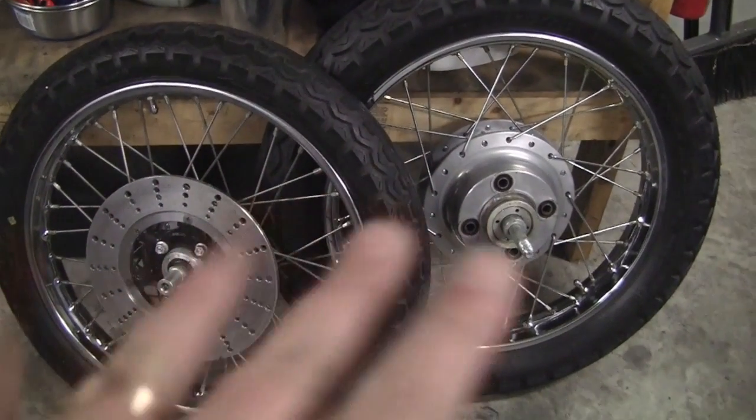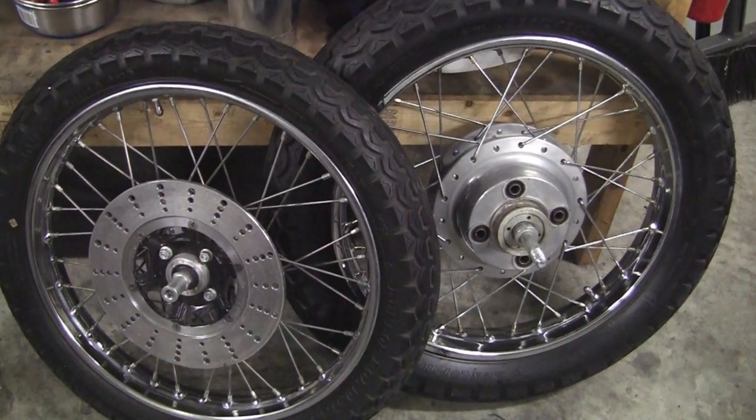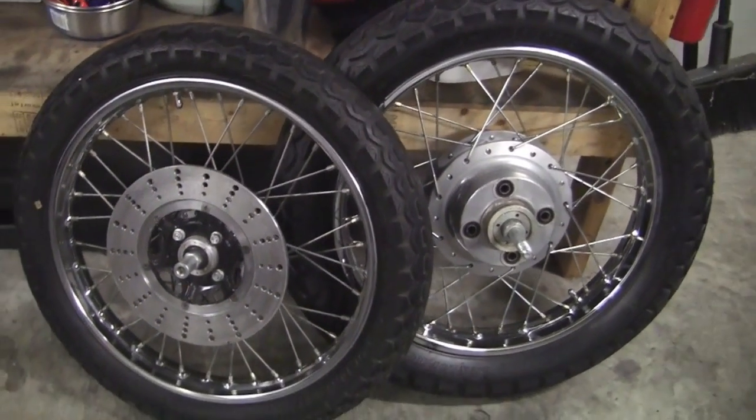He was asking $250 for this set, and new tires would probably be about $150 or more, just for tires. So I got those.